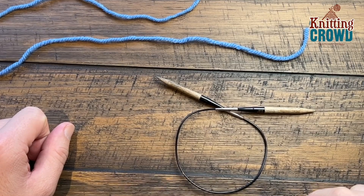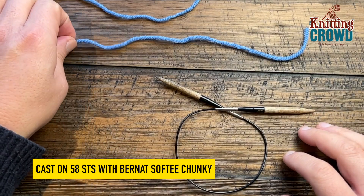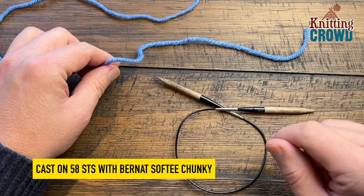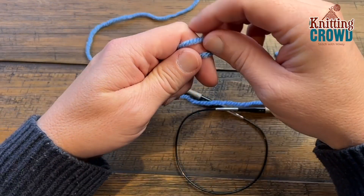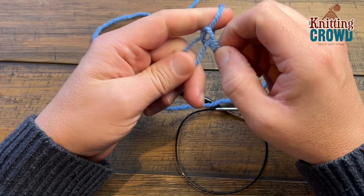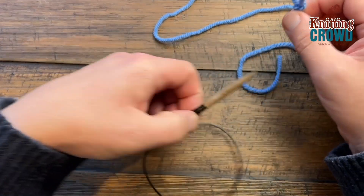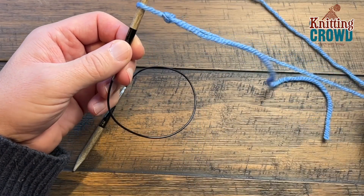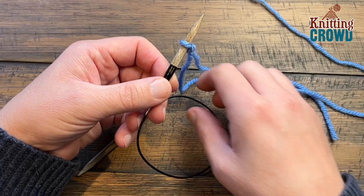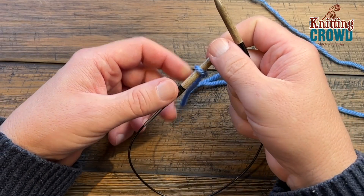Let's begin making a brim or edging using knit one, purl one. I'm going to demonstrate how to cast on using the twist and transfer method. You'll start by creating a slip knot. There are many different ways to cast on, so if you choose a different way or there's a suggestion from the pattern, please use that method instead.